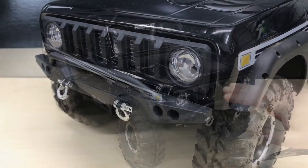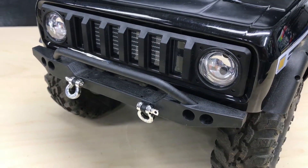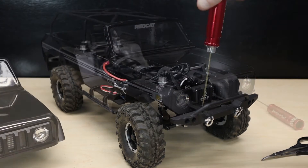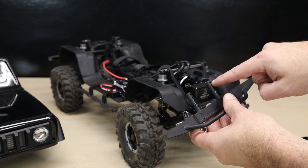Our second free mod is to tuck the bumpers. Simply loosen the two screws that secure the bumper — both front and rear — push them farther in, and reinstall the two screws. This will help improve the approach angle and descent angle of the rig.